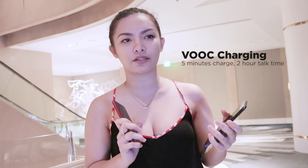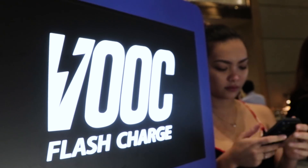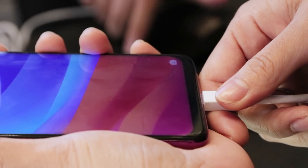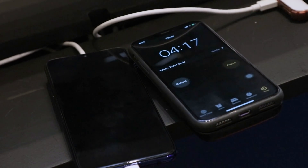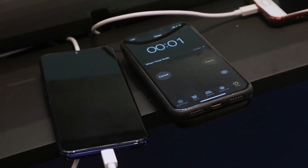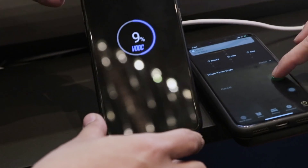A little comment on the five-minute VOOC flash charging: we actually thought it was going to charge your phone up to 100% or even 50% in five minutes, but we thought wrong. It's actually only 10% in the first five minutes. But that's still pretty quick compared to other fast chargers out there — at five minutes we got 10% to 11%. That's all we can say for now.